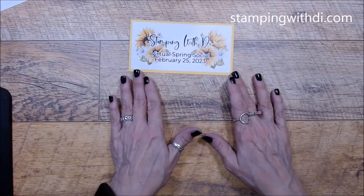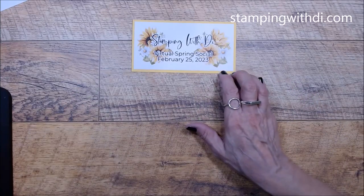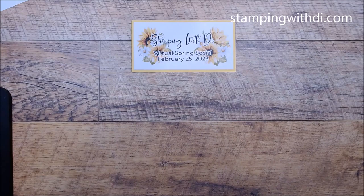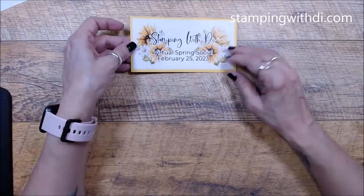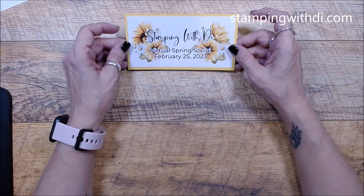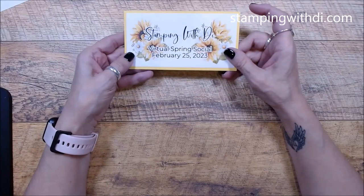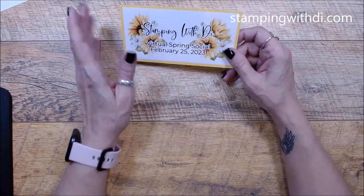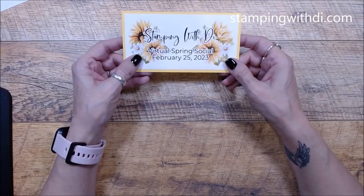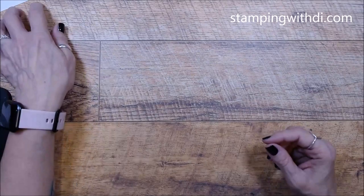I also put out a question about a virtual social — I didn't do the fall social, the last one I did was last year's spring social. I'm gauging interest for one in February; I need enough people interested to do it. It's for the USA only, virtual through a Zoom platform. You'll get all your stuff in the mail ahead of time and then we stamp our projects together during the Zoom. If you can't do the Zoom live, you can rewatch it later and stamp at your leisure.